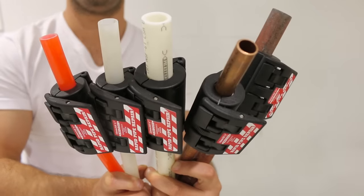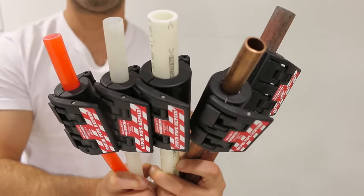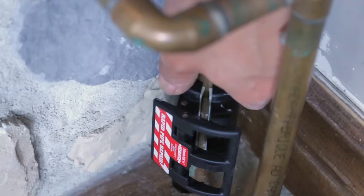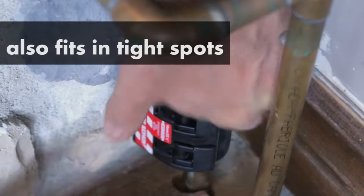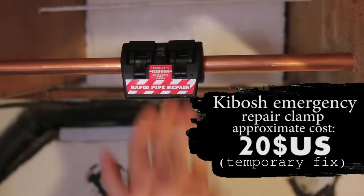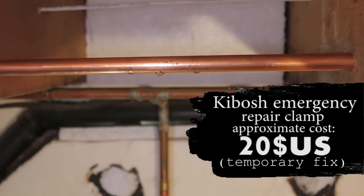It works on steel, CPVC, PEX, and polybutylene pipes, which covers most residential and commercial systems around the world. The clamp could be reused as many times as needed, making it the most cost-effective pipe repair you could get on the market. Since this is a temporary fix, they aren't considered code, as they must be removed for a pipe to be fixed the proper way.